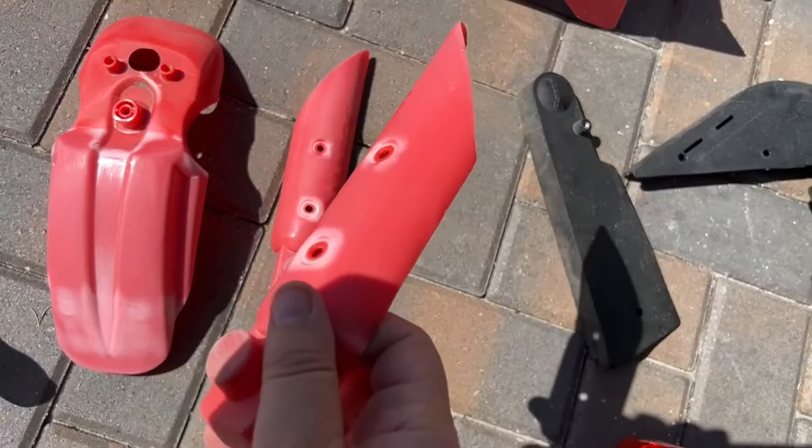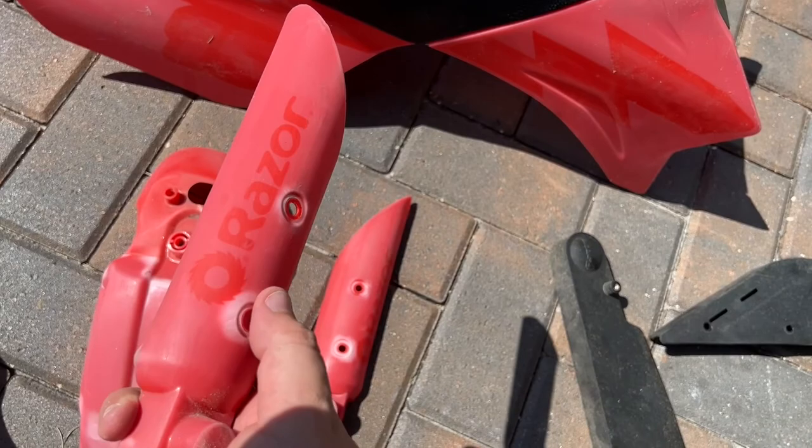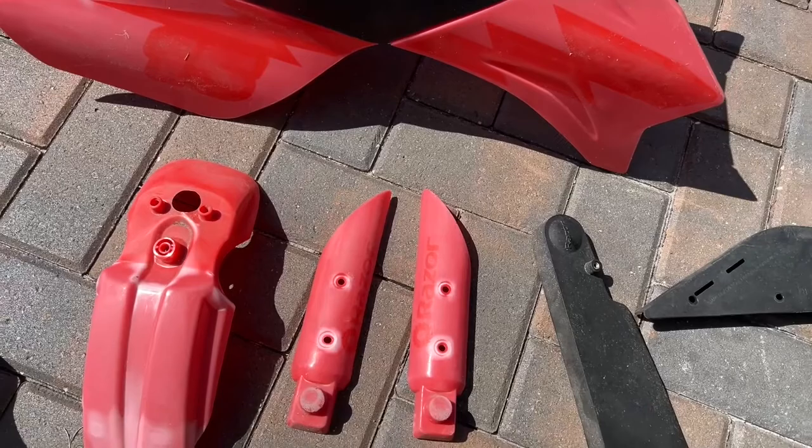So we're finished sanding and as you can see, or maybe not, the sponge was just enough grit to take the shine off of the plastic. That'll give the paint a little something to adhere to and hopefully increase our chances of it staying on there instead of peeling.